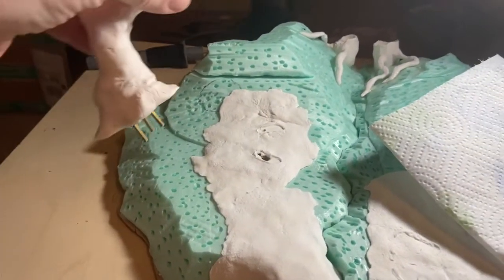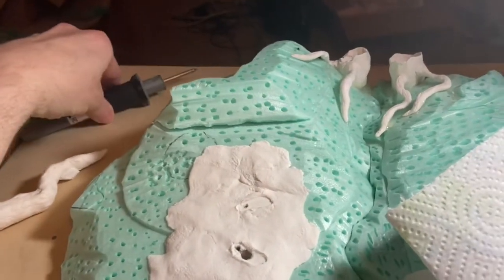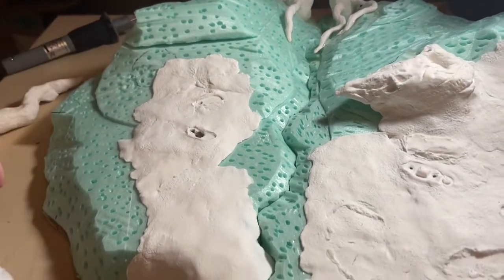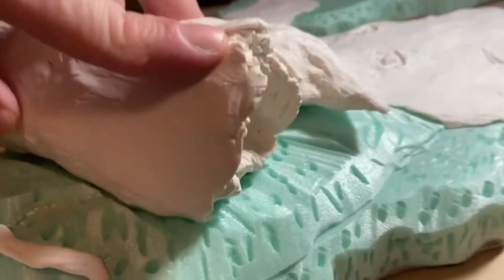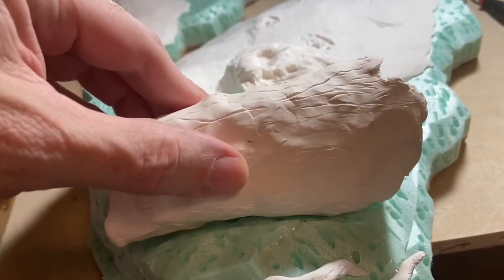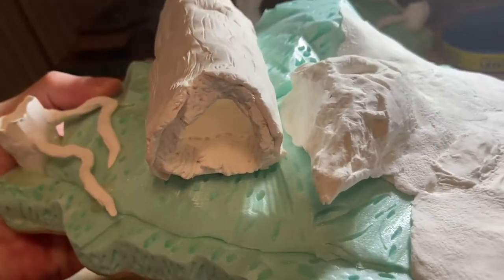I'm getting ready to glue down the twisted tree with some 5-Minute Epoxy. I took this tool and put holes over the whole surface to give the epoxy a good grip going down into the foam. These three little holes are where the brass posts go. I'll liberally put epoxy on the brass posts and glue them down. I also added more stump material, and while it was still warm from the oven, I held it down onto the styrofoam to put a slight curve into it so it fits there nice and snugly.